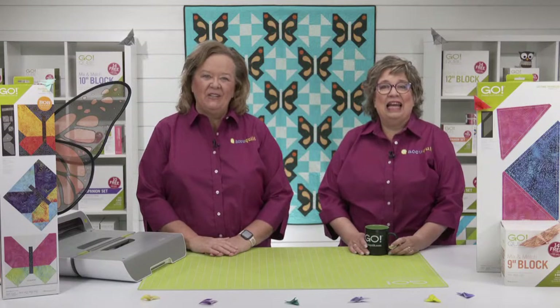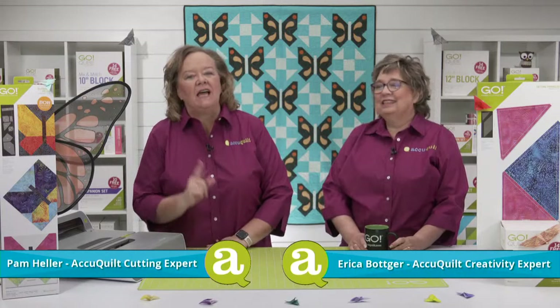Hey quilters, I'm Pam Heller, AccuQuilt's Cutting Expert. And I'm Erica Botker, AccuQuilt's Creativity Expert. Welcome to today's show called Cut Like a Butterfly, Quilt Like a Bee.